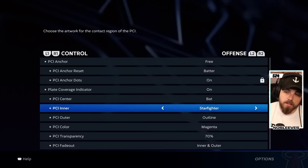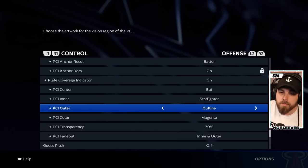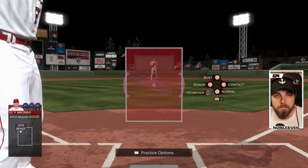The PCI outer size is dictated by the vision stat of the player. Now this isn't going to help you get hits, but it is going to allow you to foul off the ball better. The higher the vision stat, obviously the bigger the outer PCI, which allows you to just get your bat on the ball even if you miss on that inner PCI sweet spot. I think it comes down to having less stuff on the screen, so usually I just leave this completely off.